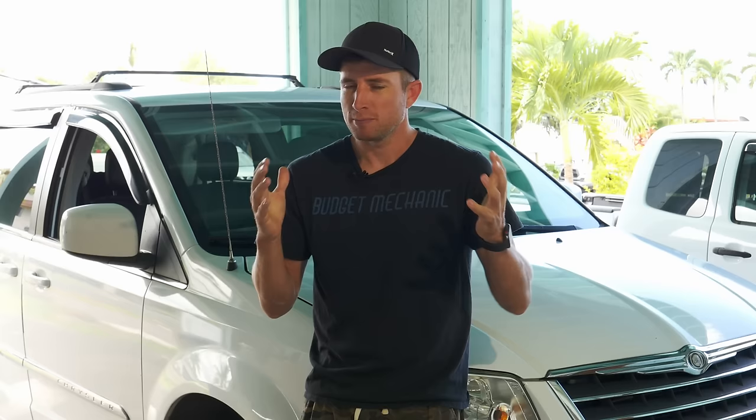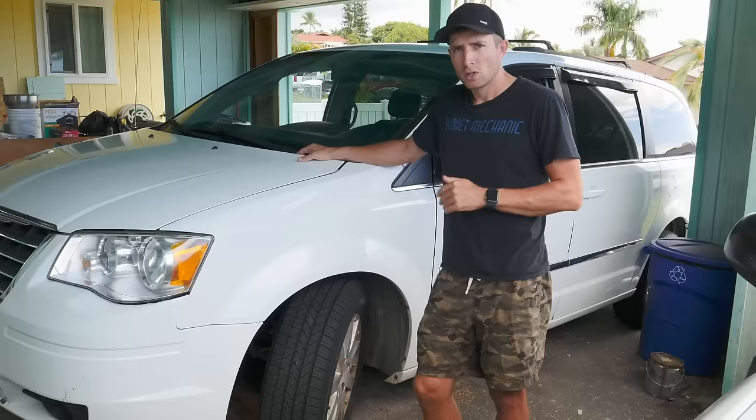Hey guys, it's Josh with Budget Mechanic and today we're going to answer the question: is it time to change your brake pads and rotors? If you find this video helpful and the channel valuable to you, help us out by giving us a subscribe, sign up for notifications, and leave us a comment.